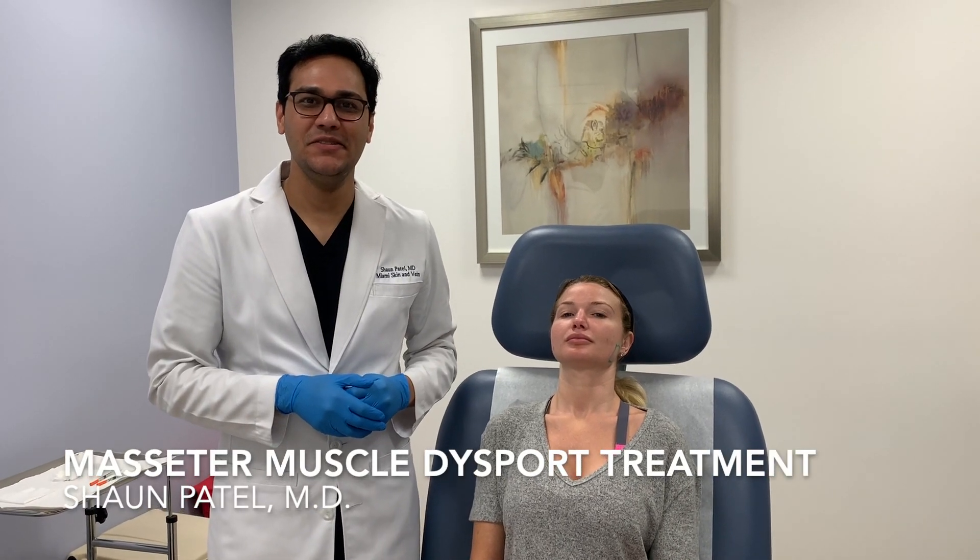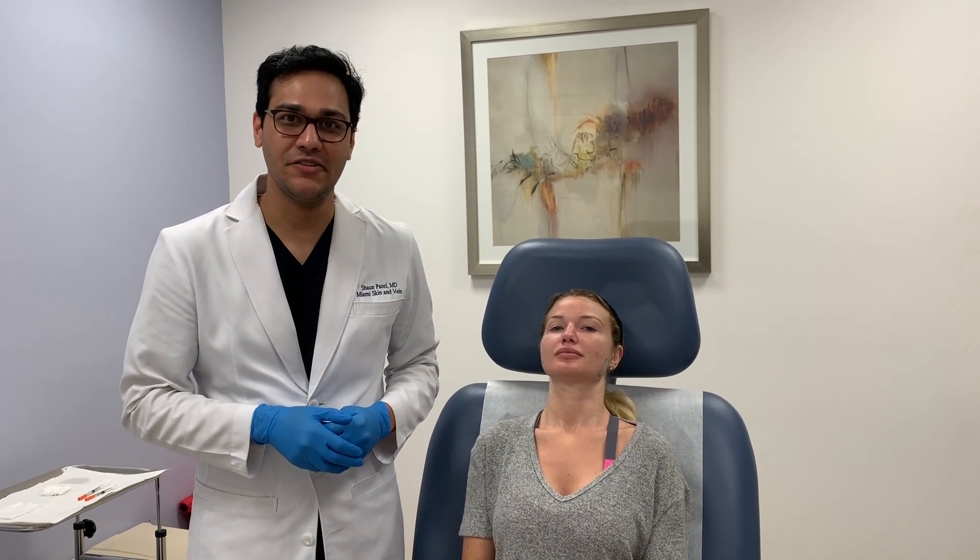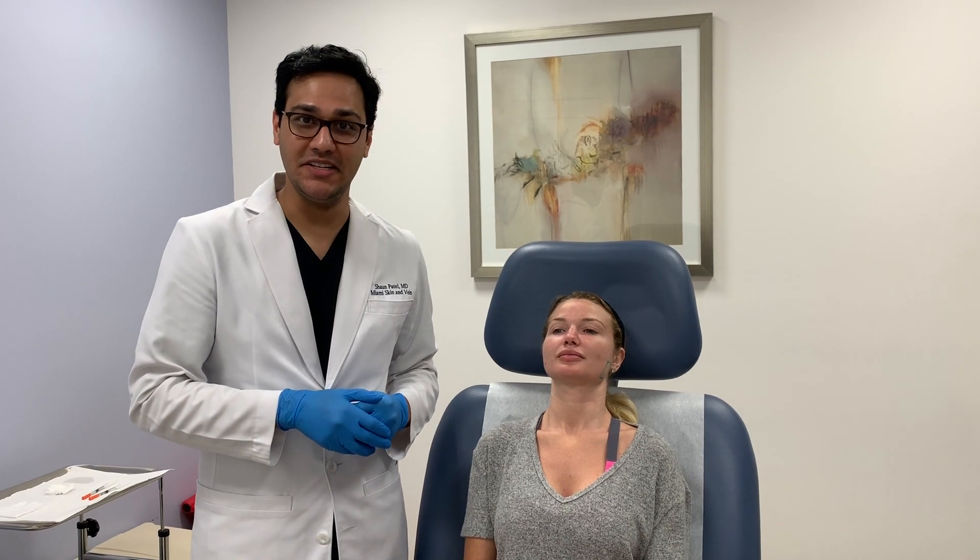Hi guys, today we're going to do one of my favorite treatments. I'm going to treat enlarged masseter muscles using Dysport.